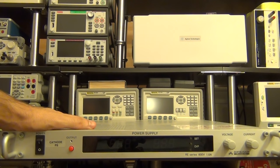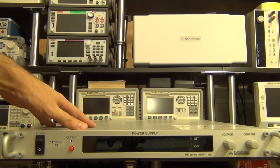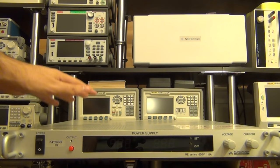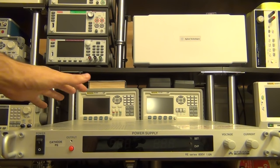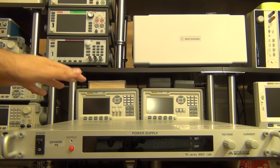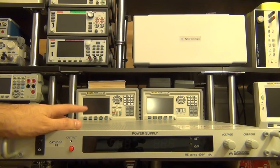We decided to take a look at this — it's a high voltage power supply made by a Japanese company called Matsusada. This is a 600 volt, 1.6 amp power supply, so it's almost a kilowatt and it's quite dangerous. 600 volts at 1.6 amps can be quite deadly. This is non-functional; I picked it up from eBay for just over a hundred dollars, and it does not produce any output.